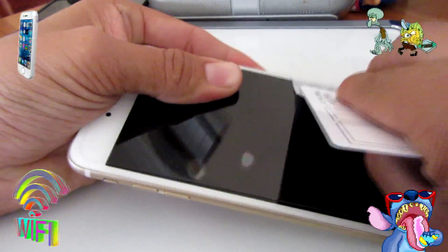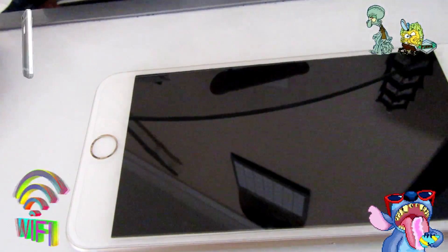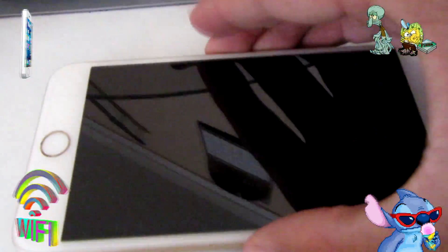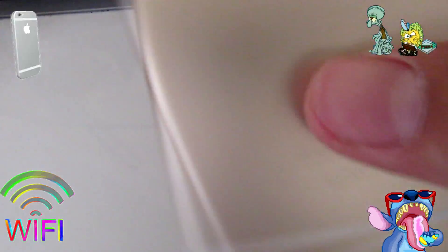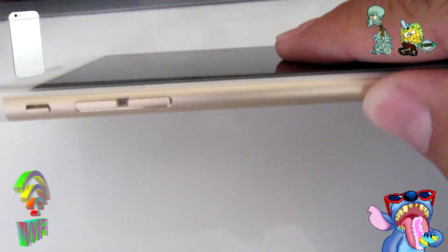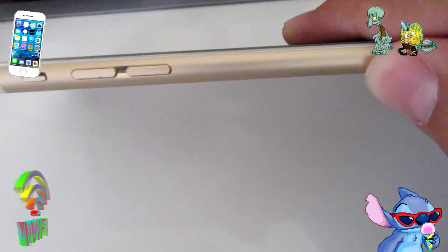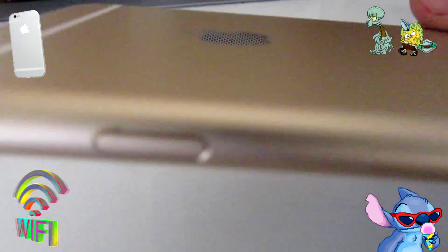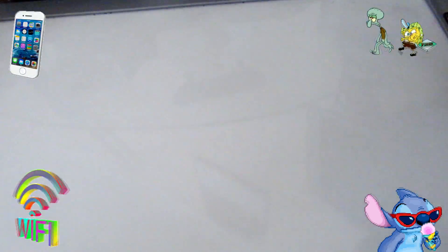These are actually easier than the regular paper screen protectors. As you guys can see, it's practically zero bubbles — I don't have any bubbles as far as I can see. I already cleaned the screen and there are no bubbles at all. Thank you guys for watching this quick video. I will have more tutorials like this. If you guys want to know where to buy one of these, they're at the 99 cent store — they have them for iPhone 6, iPhone 6 Plus, and iPhone 7. One of my friends told me to make this video, so I wanted to go ahead and help them out.